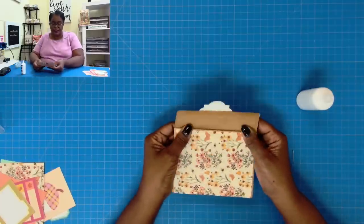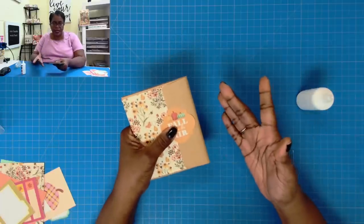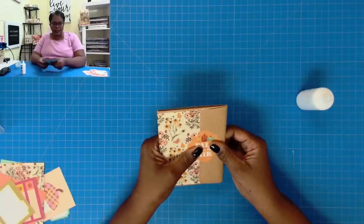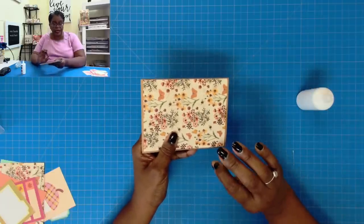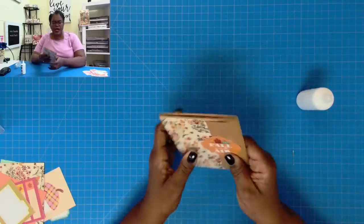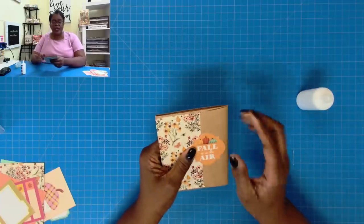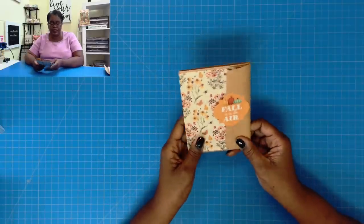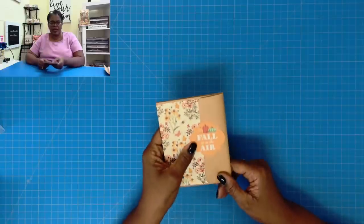If you want to seal it, you just seal the entire thing. Make sure that if you're mailing this in its natural state and not in a protective bag, that everything on it is sealed down properly. I sealed mine with tape, but if I was mailing this and not putting it in a protective bag, I would actually go through and make sure that I had every corner nice and glued down, because you don't want anything getting caught in a postal machine and ruining your beautiful work.